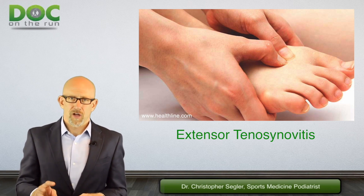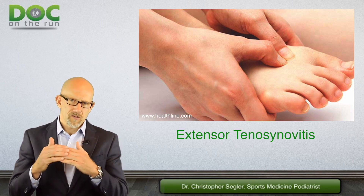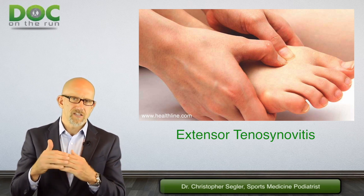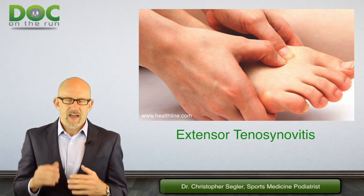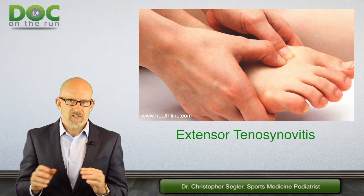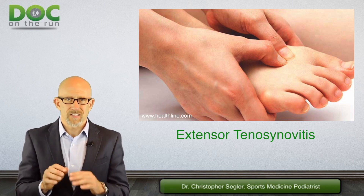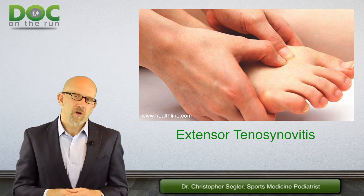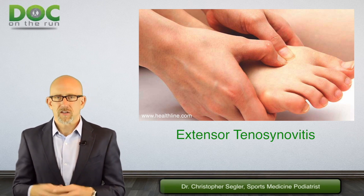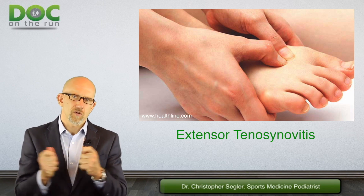Since that time, I've seen three different runners, and when I examine them — put my fingers against their toes and have them pull up to check the extensor tendons — I have actually heard the tendon sheath and the tendons squeaking, making a very mild squeaking noise when they move them. The runner looks like they're in a huge amount of pain when they do that, because you're moving the tendons through that swollen tissue.